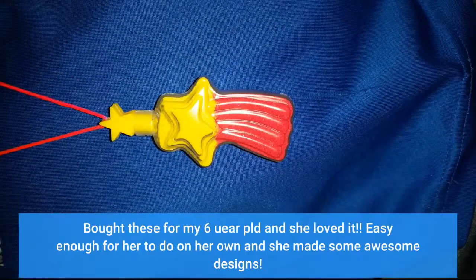I bought these for my 6-year-old and she loved it. Easy enough for her to do on her own and she made some awesome designs.